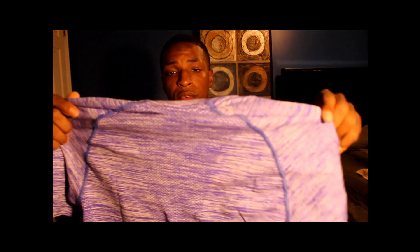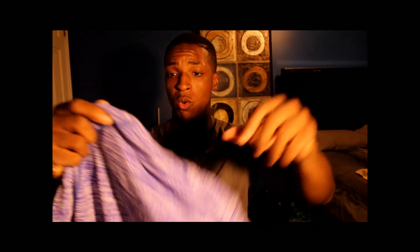Just by feeling this shirt, I can tell this is very, very, very high quality. It feels really, really good. The quality of this shirt is really, really good. The prices may be a little steep sometimes, but you pay for what you get. You pay for cheap stuff, you more likely get cheap.